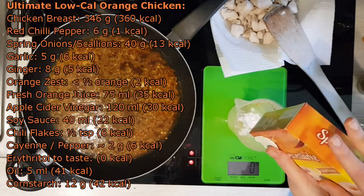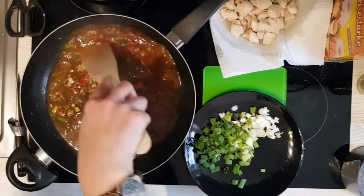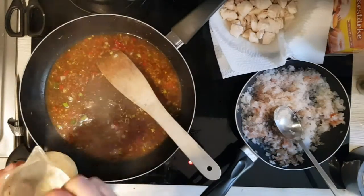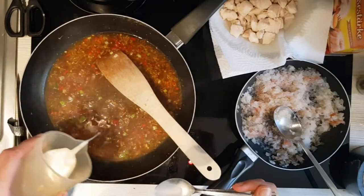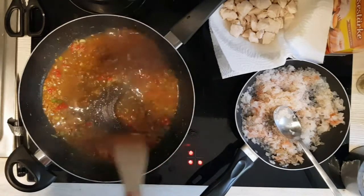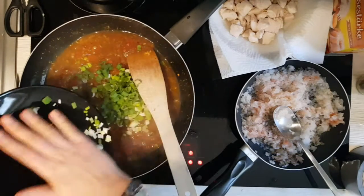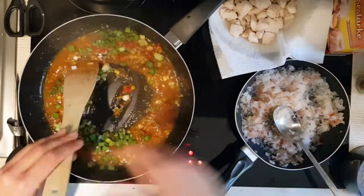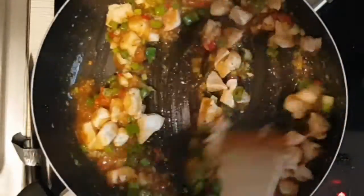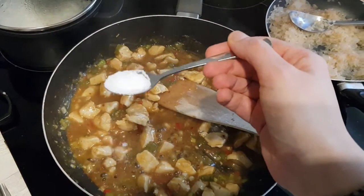Prepare a little cornstarch mixed with water to thicken your sauce. Add your spring onions and the chicken once the sauce is thick enough. Taste the sauce and add whatever you feel is missing — I added a little more sweetener.